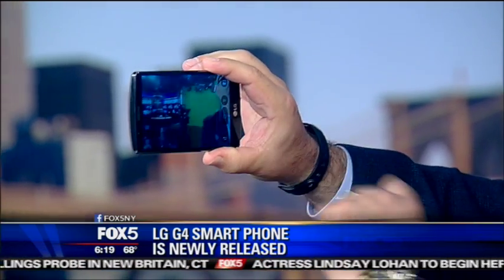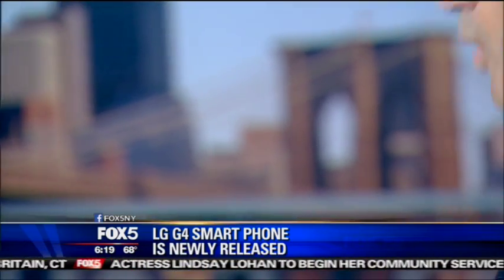There you guys are — taking a big picture. This thing is really an unbelievable camera.